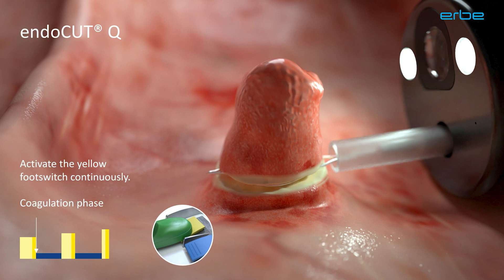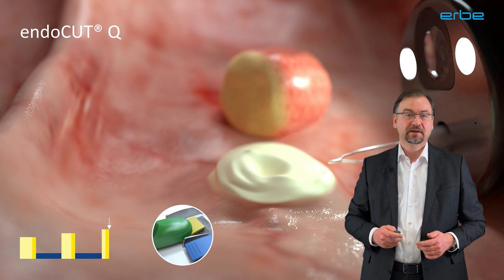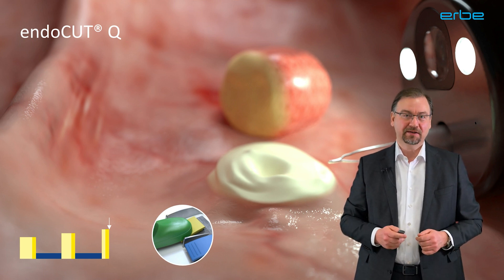Then the second cutting cycle begins. Again, first resulting in a coagulating tissue effect. Note that the first sparks form a little sooner now because the tissue is already more desiccated than in the beginning. Again, only when the sparks start to form, the cutting begins — indicated by a little beep. This process is repeated as long as you press the yellow footswitch. In this example, altogether it took just three cycles to resect the polyp. Could be fewer, could be more, very much depending on the individual situation.